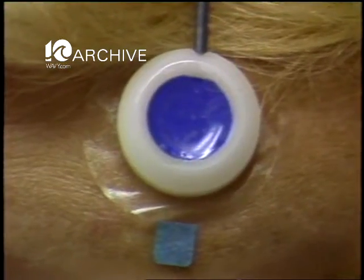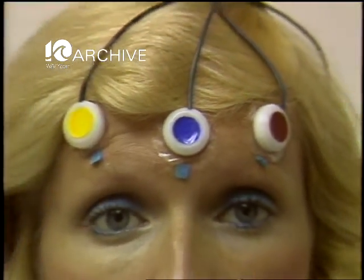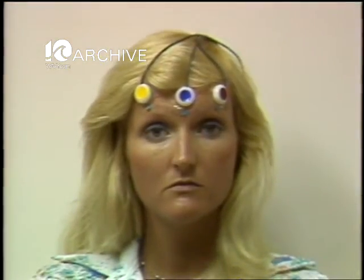Electrodes are attached to the forehead to monitor reaction to muscle tension. I'm going to turn the volume up and then ask you to tense your muscles and then to relax them, and to let them stay relaxed for about 10 seconds or so, and then tense them up again. The more tense you are, the higher and faster the tone on the machine.